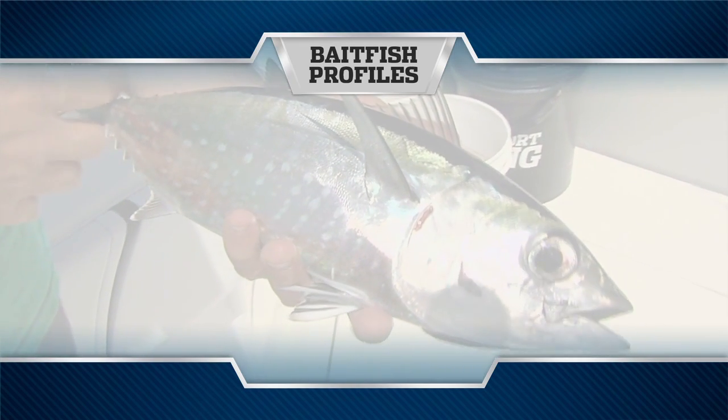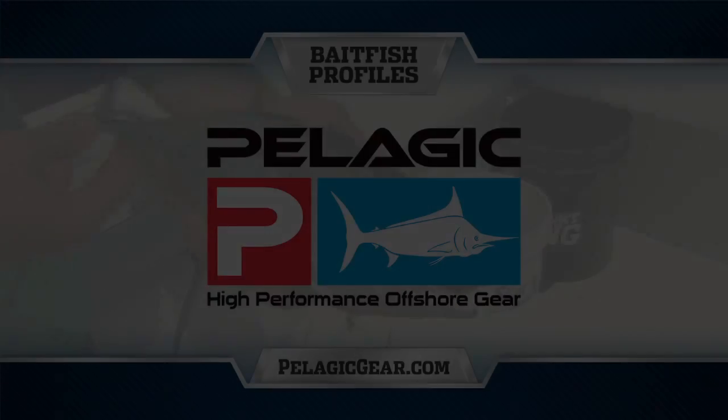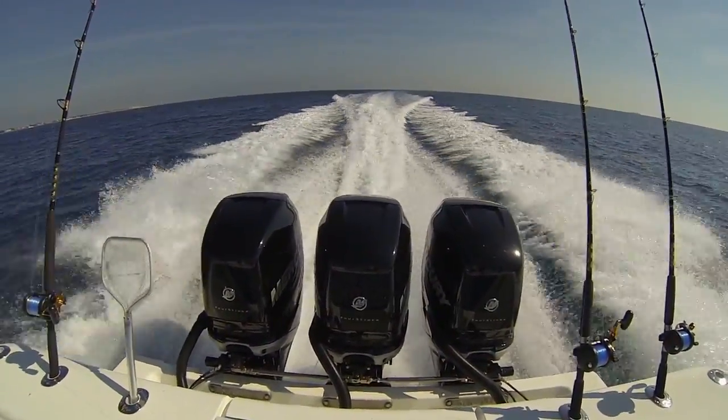Bait fish profiles presented by Pelagic High Performance Offshore Gear, official apparel of Florida Sportfishing TV. With calm conditions and a tough offshore bite, we pinned the Verados and headed inshore to look for fresh bait.